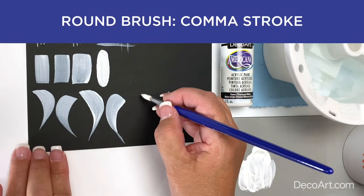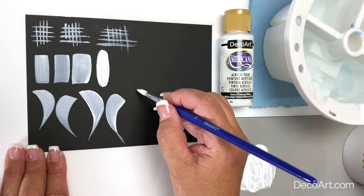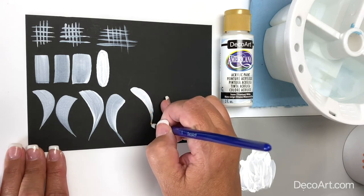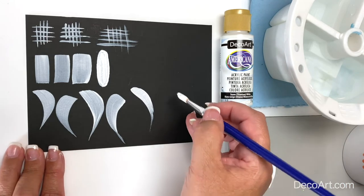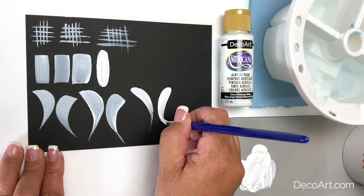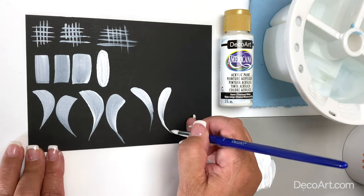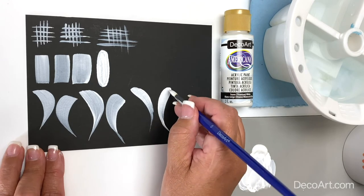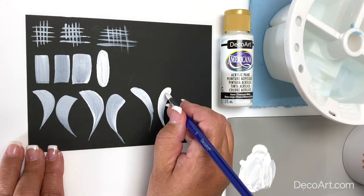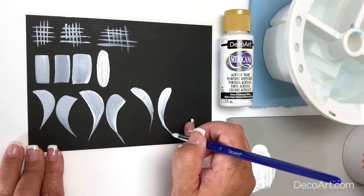Now let's paint the comma stroke. Starting on the tip of the brush — you want to have a nice loose grip on that brush. Touch the tip, apply pressure, push, pull, slide as you come around to the tip of the brush. Let's do that the opposite direction: touch, apply pressure, slide, lifting up on your pressure until you get to the tips of the bristles. Nice fluid stroke — push, pull, slide, lift to the tip. Notice how my brush is moving: just a touch back on the handle, apply pressure, pull, and as you're nearing the center, lift up on your pressure until you're on the tip of the brush.